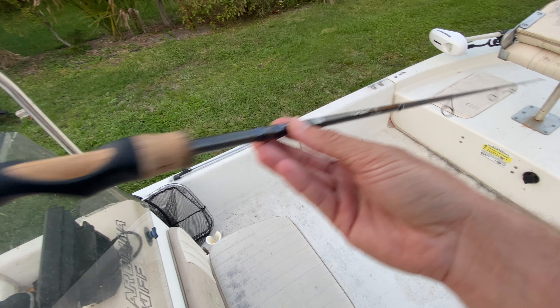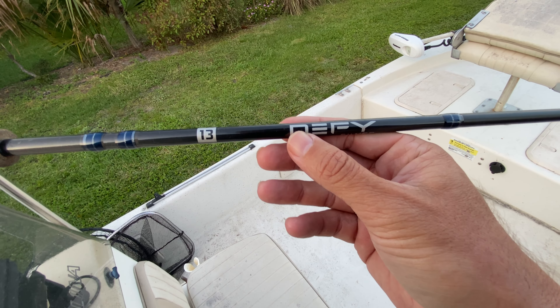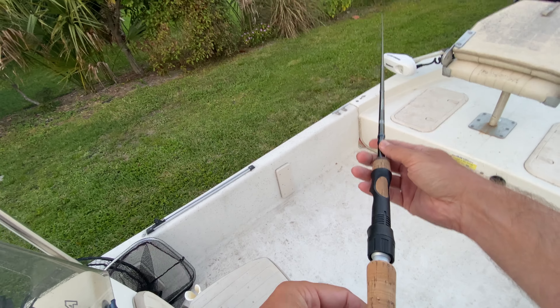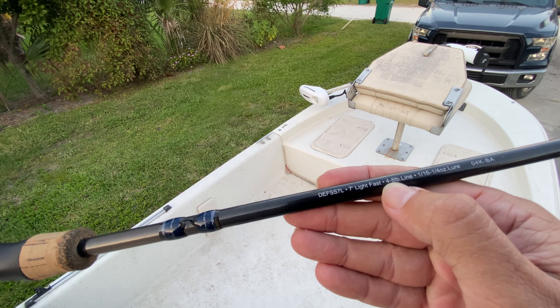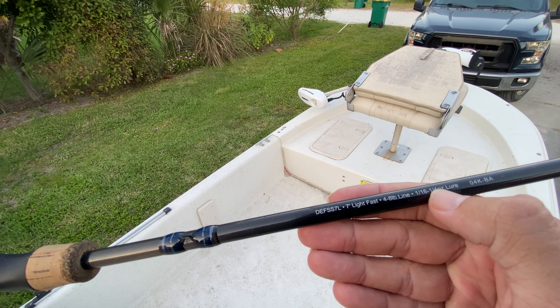This is a video on the DeFi Silver 13 fishing rod — DeFi Silver made by 13 Fishing. This particular model is the 7-foot light fast action. It's rated for 4 to 8-pound test line and rated for 1/16 to 1/4-ounce lures.